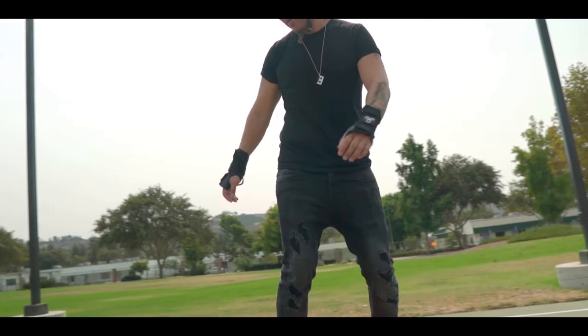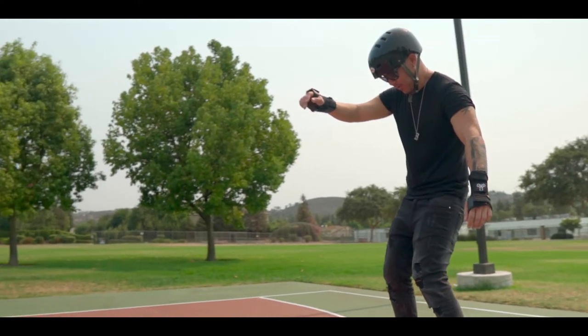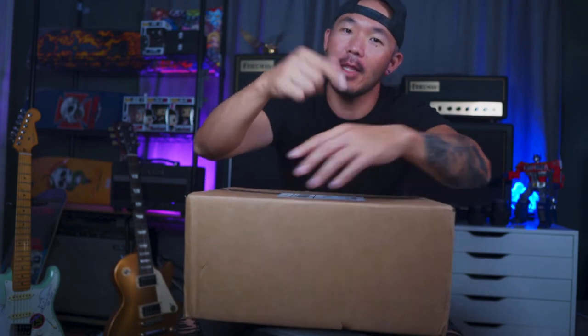What's up guys? Welcome back to my channel. My name is Matt and today we're going to be talking about accessories for your One Wheel Pint. If you haven't already watched my last video where I talked about the One Wheel Pint versus the XR, make sure you click the link above and check it out. Let's go.